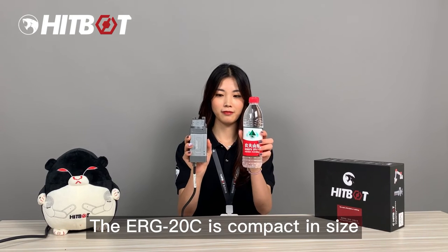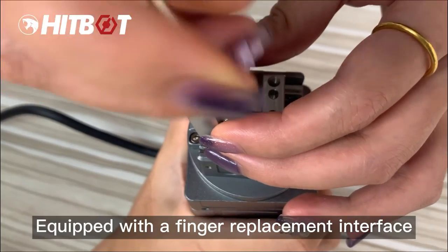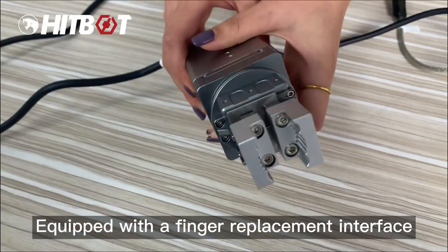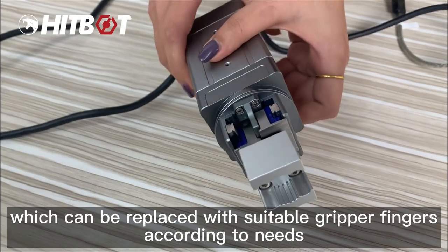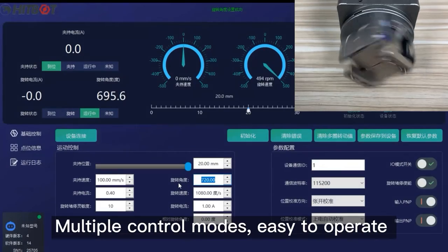ZERT20C is compact in size and takes up little space. It is compatible with many installation methods and is equipped with a finger replacement interface, which can be replaced with suitable gripper fingers according to needs.